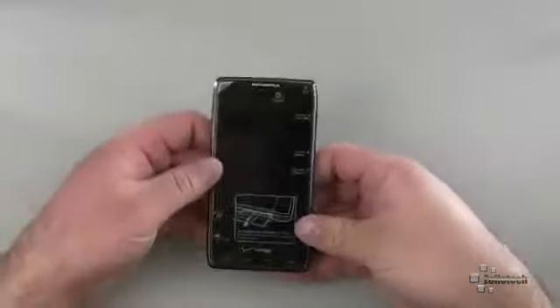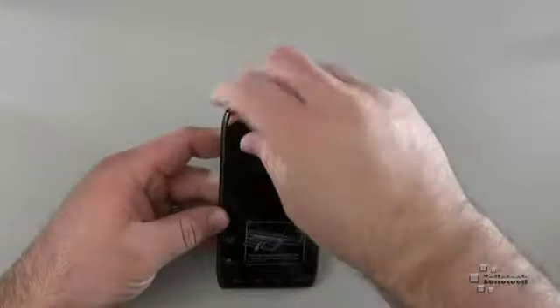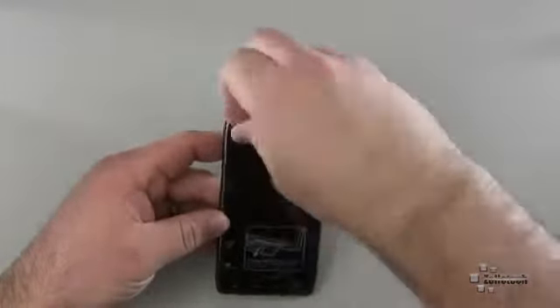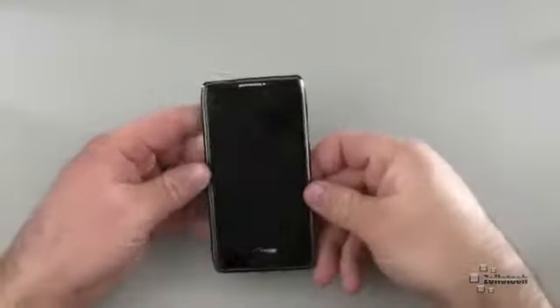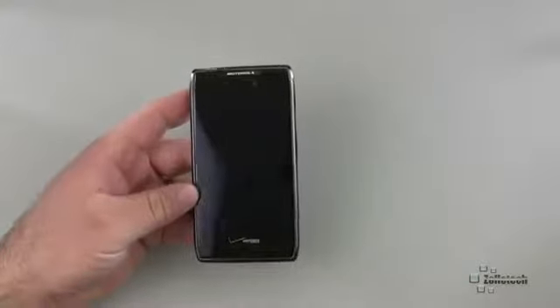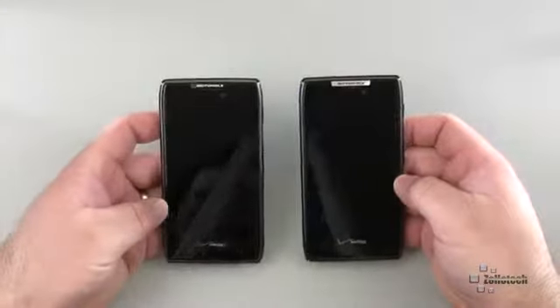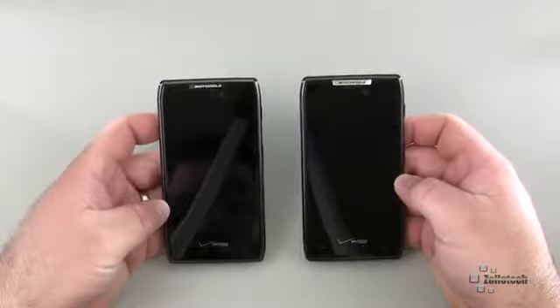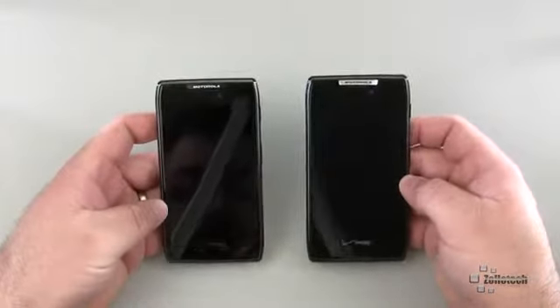Let's go ahead and take a look at the Max itself. The Droid Razor Max looks similar on the front. Let me go ahead and remove the front screen protector. To the right of this, I actually have the original Droid Razor. So you can see on the front, they don't look too much different, except the Motorola logo at the top is black on the Droid Razor Max and silver on the regular Razor.